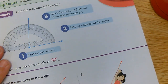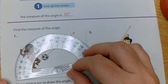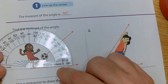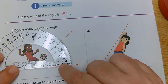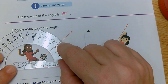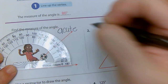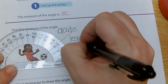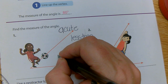Let's practice with another one. We have a little girl playing soccer, and we're going to measure the angle that she's going to kick the ball. Same steps: first, line up the vertex. Second, line up one side of the angle. If I look at the measurement, it's either 40 or 140. I know it can't be 140 because this angle is an acute angle — acute is less than 90 degrees. So it can't be 140; it has to be 40. The angle here is 40 degrees.